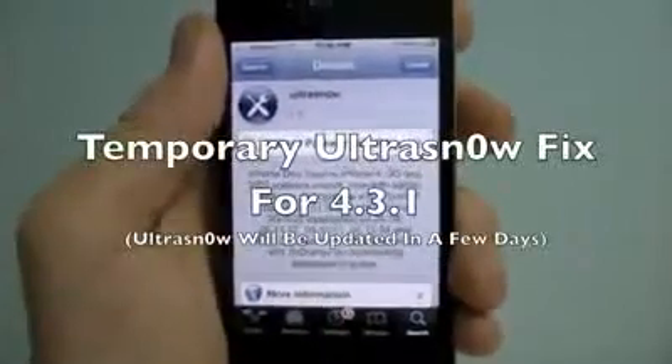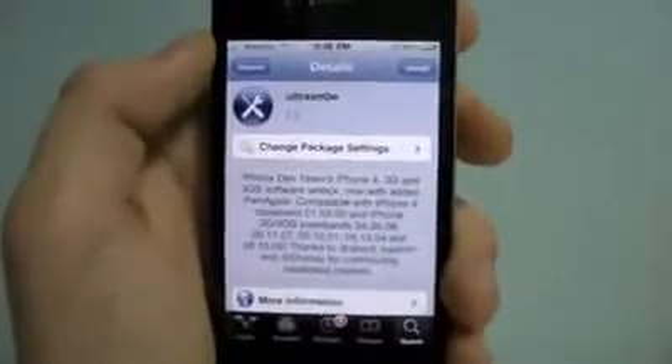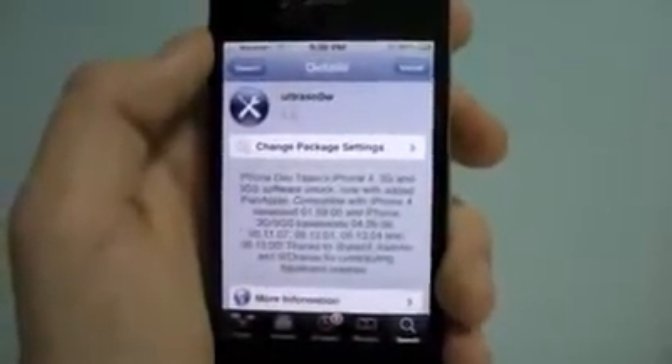What's up guys, EverythingApplePro here, and in this video I'm going to be showing you guys how to get UltraSnow working on iOS 4.3.1 firmware.